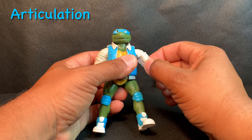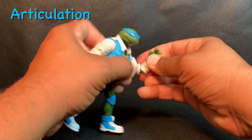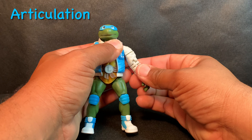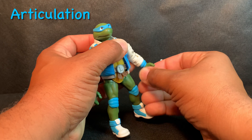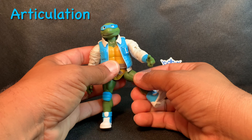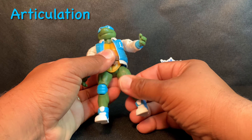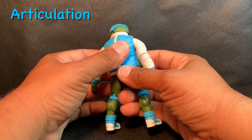For articulation, it's pretty standard. The arm can go up high with a full 360 rotation. It has an upper bicep swivel. The turtle is sort of double-jointed, though that does look a little messy. The hand can rotate all the way around and go in and out. Like NECA figures, you need to warm up the joints to get them working. The leg can go up high, bend back, and there's a thigh swivel as well as a shoe swivel, so you can get some dynamic poses.